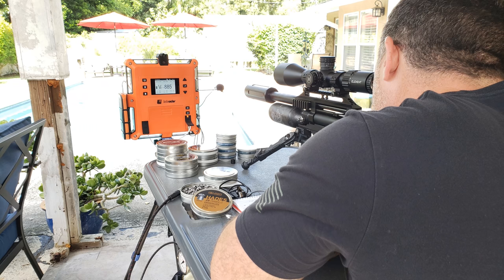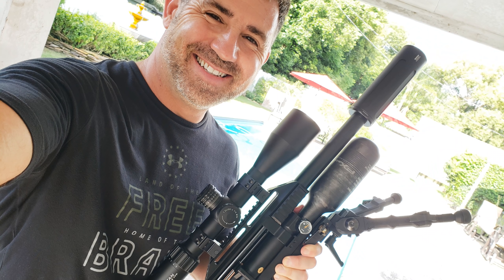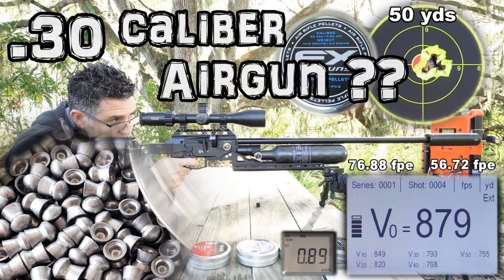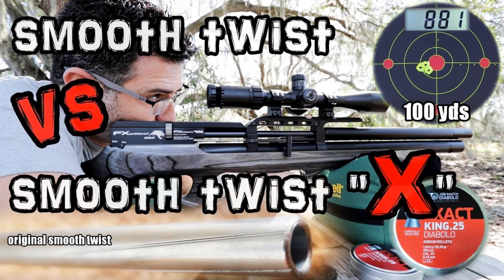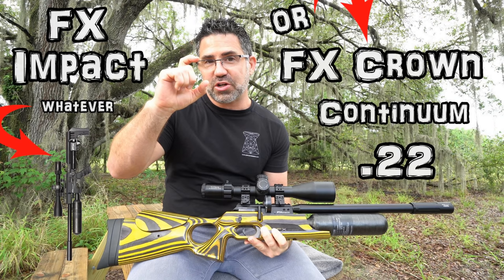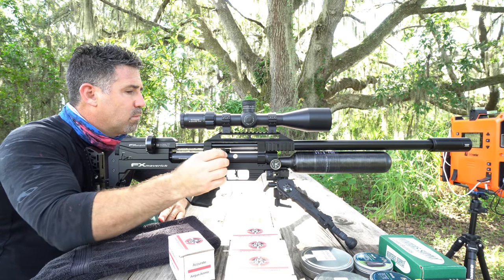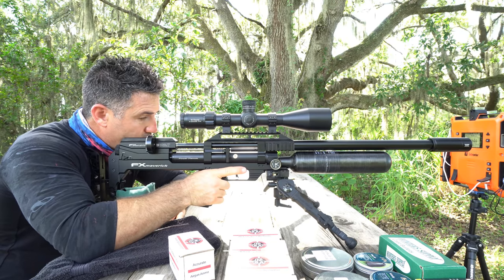If you want to shoot 177 and 22 in big power, I'd recommend its baby brother, the Maverick Compact — although the Compact does do a good job in 25 cal too. I was able to easily get 60 foot-pounds out of it. If one wanted to shoot primarily pellets and light slugs to more than ample velocities, I might consider the Dreamline, Wildcat, or Crown first. They're less complicated to tune, and the Dreamline and Crown offer a bit more tuning control. The Maverick and its whopping 89cc power plenum are all about the precision management of big lead and big power.